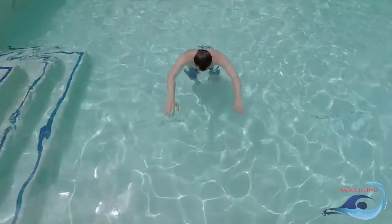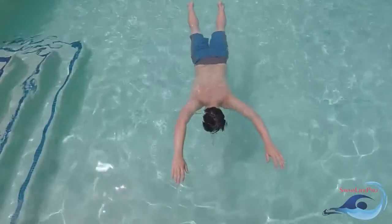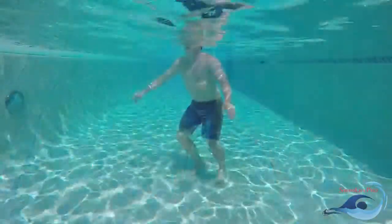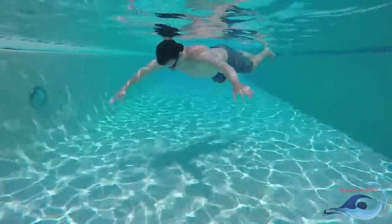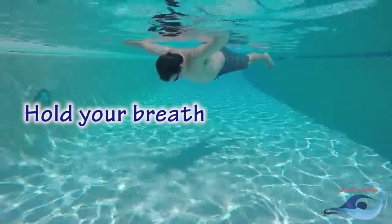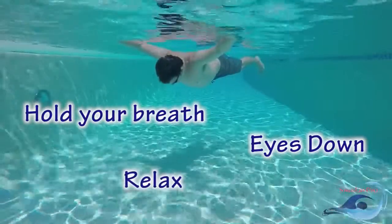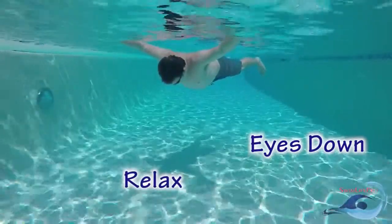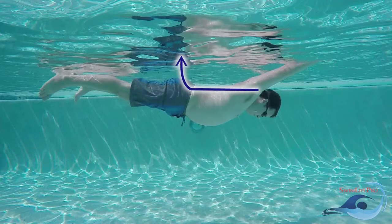Remember, the front float is a stationary position. Once you have jumped to the top of the water, you should not be fighting to stay on the surface. There are three general rules that should be followed in order to perform the front float effectively: hold your breath, look down towards the bottom of the pool, and relax your muscles. The more air you have in your lungs, the easier and more buoyant your body will be. Lower your eyes to look at the floor directly below your head. This will straighten your spine, allowing your hips to rise to the surface of the water.